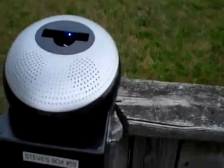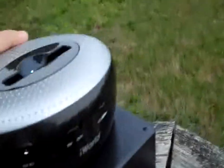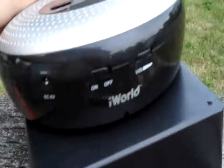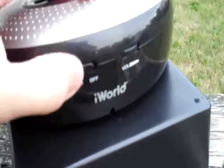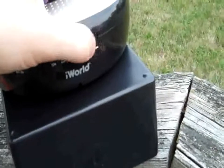Basically, you turn it on — it has the power on the back of the speaker. It turns the speaker off, turns it on. And you've got the volume.